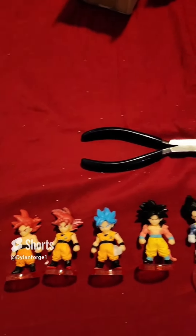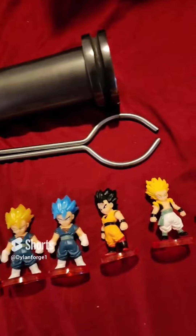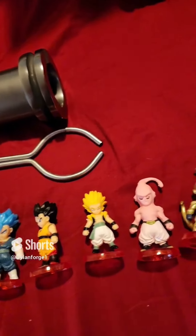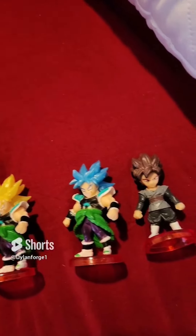These are all my new Dragon Ball Z characters. If you guys can put in the comments the names and the order — you see them?